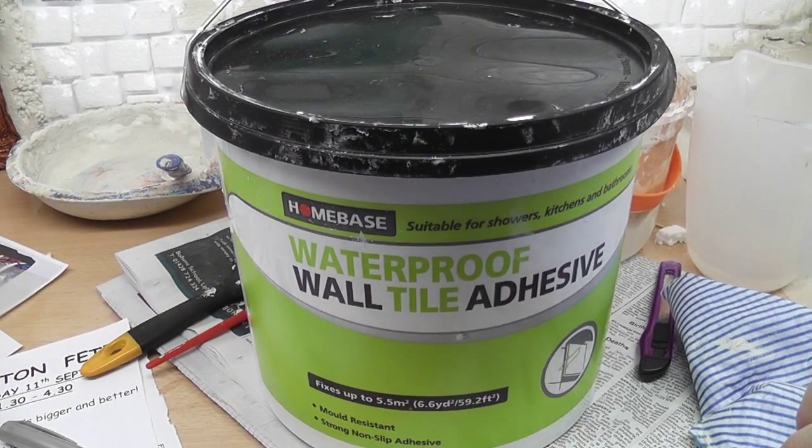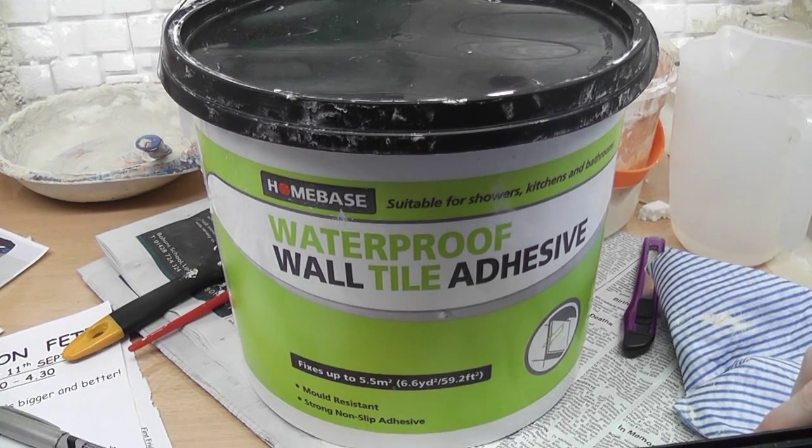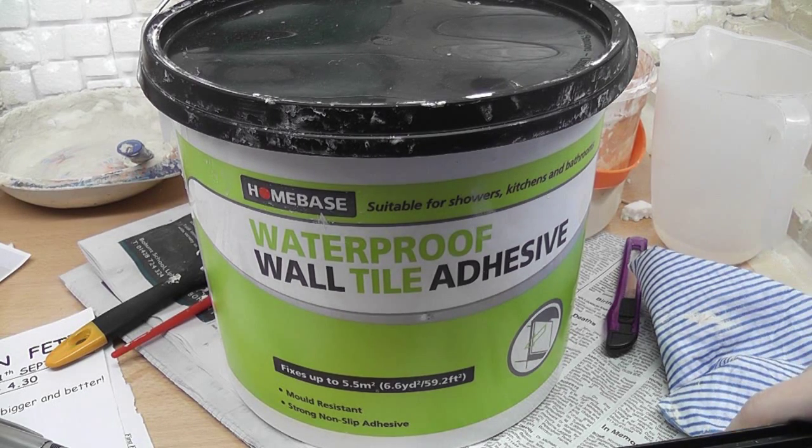I just wanted to show you the tile grout that I use for all my backgrounds. It's waterproof wall tile adhesive — basically ready-mixed grout. It's used for bathroom wall tiling, kitchen tiling, that sort of thing, so it's waterproof. But I would still recommend you varnish over this as well.